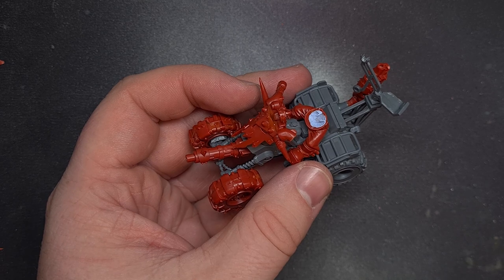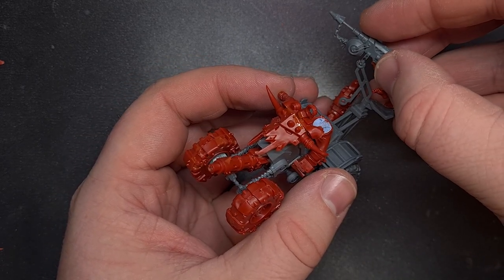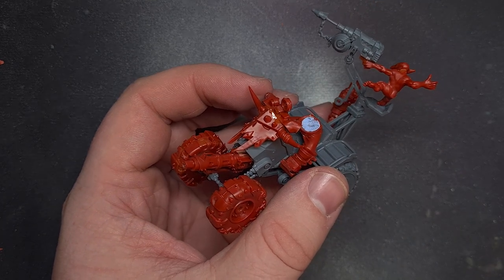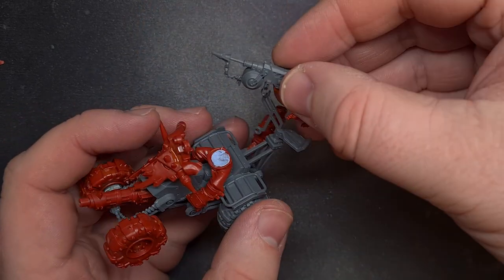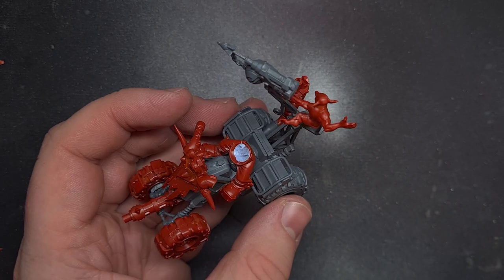Now it was time for the gunner. I thought the harpoon would look great and what else I thought would look great was if we had a grot firing it, holding on for dear life. The perfect grot comes with one of the Ork buggies — he's hanging off the back of it, I think it might be the boomdacker snaz wagon. He fitted perfectly here so I trimmed his pistol off, just glued him on and attached the harpoon to the mount.